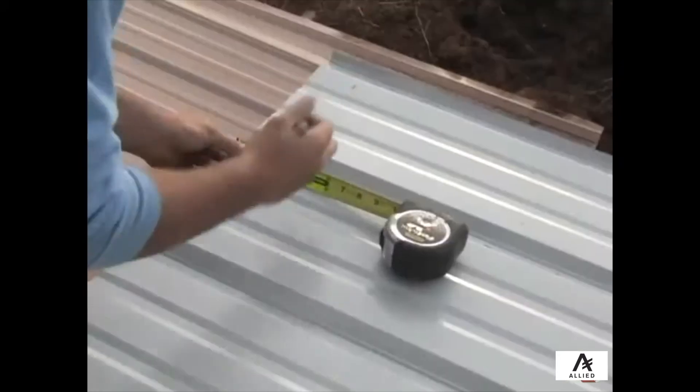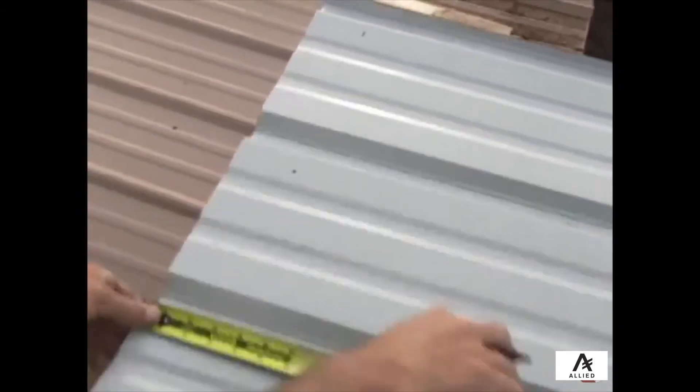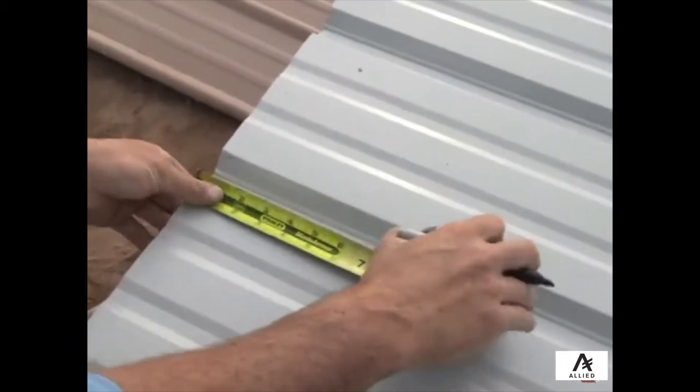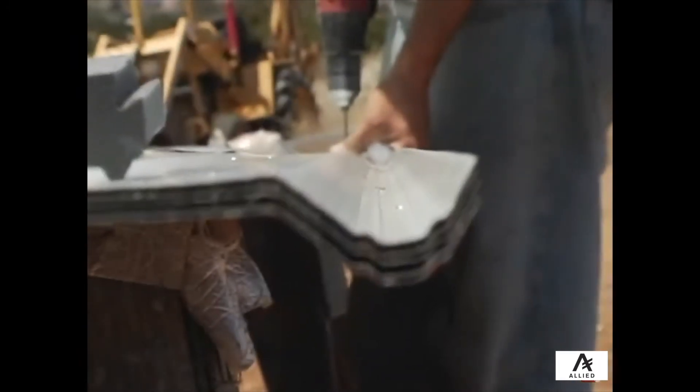Note that when making these marks, you can stack multiple sheets and then pre-drill a few sheets at the same time. This process will make installing the sheets much easier and ensure that you have nice even screw lines around your building.